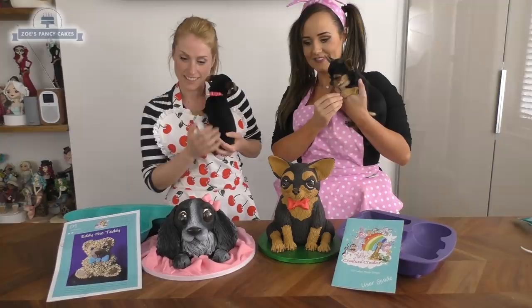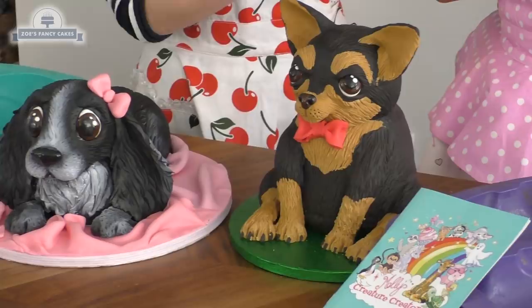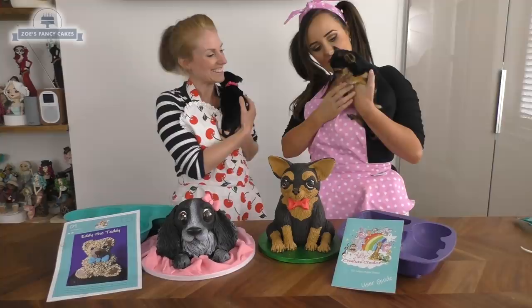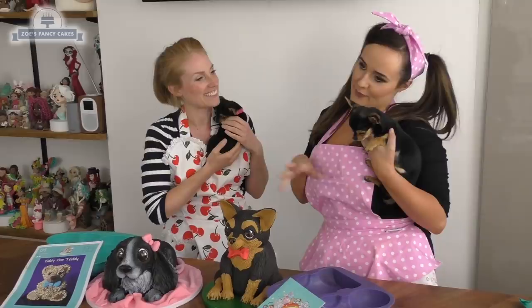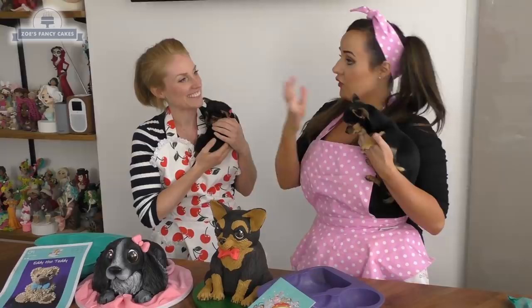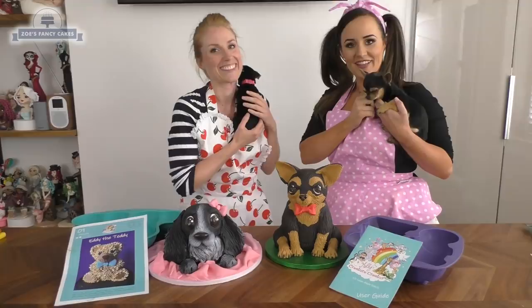Aren't you cute? So there we are — all finished, our dogs in cake. How long do you think that took us? No longer than an hour — about an hour. It's a super quick cake and nice and easy to make. A big thank you to Molly for coming and helping us with this video. Where can everybody find your cake tins? These are available on mollyscreaturecreator.com — we'll put a link underneath the video. If you look at my social media there are loads of videos of the other things I've made and things other people are making — it's a real community with lots of creativity coming through. Thanks for watching.